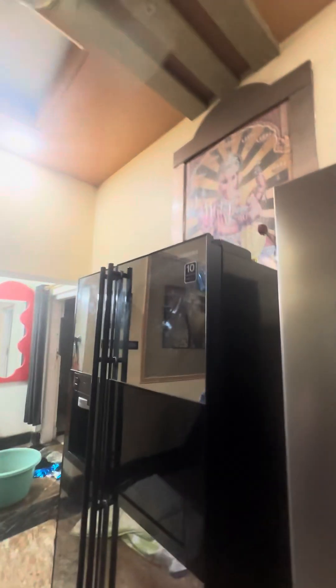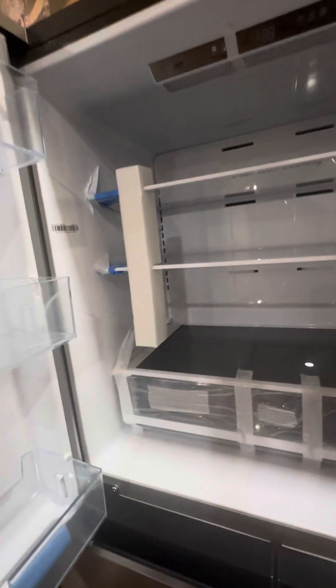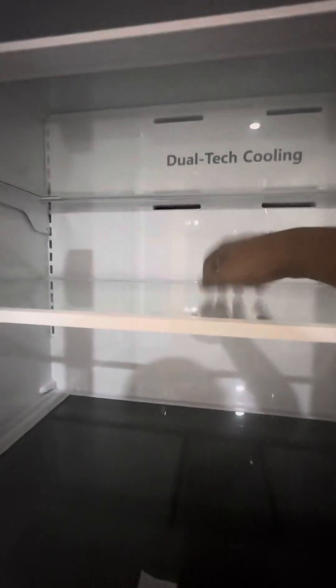You can even see me from the glass. There's a new fridge here — this is a God Rage fridge. That's the God Rage brand, and the quality is very good. We have four multi-doors here. This door design prevents the door from getting damaged, so the quality is very good overall.